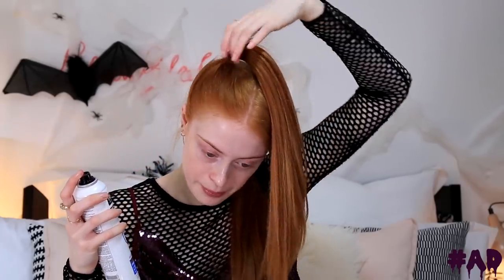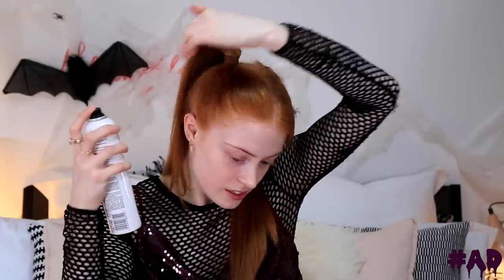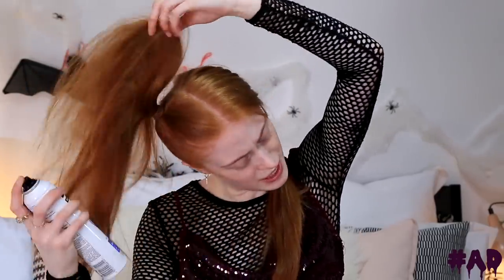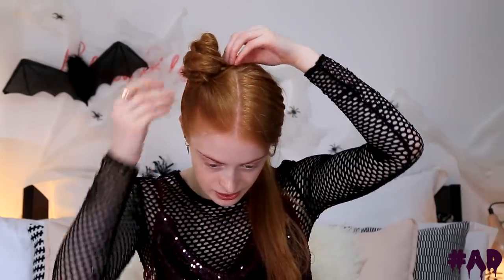My hair is now in the position and height I want. I'm going to use the Tresemme Freeze Hold Hairspray to spray down any flyaways. The freeze hold hairspray really is freeze hold — it holds every flyaway down and you can layer it up. I love to put loads on for this look and just really sleek it down. Now that I've set that into place, I'm just going to tease the ponytail a tiny bit, use the freeze hold hairspray again to add some nice texture, and then it's just a case of twisting it into a little space bun. Using some pins, I'm going to pin that down onto my head so it doesn't stick up weird.